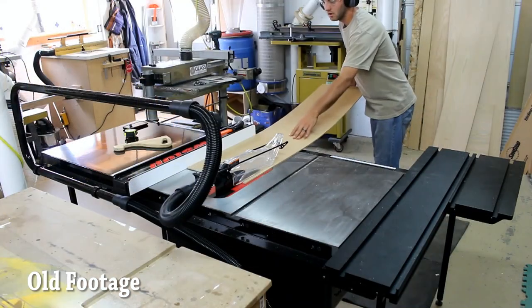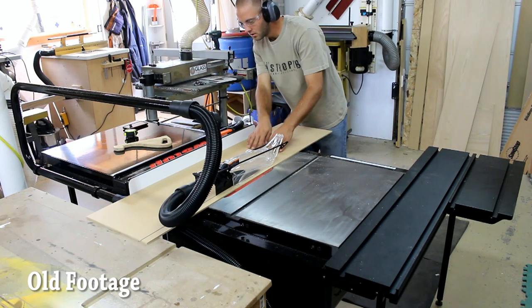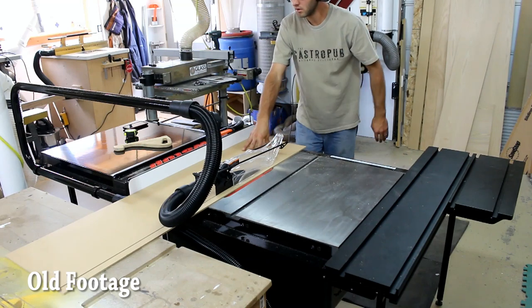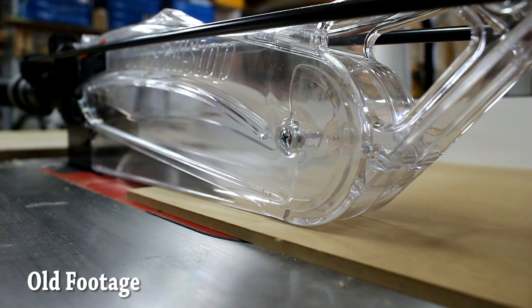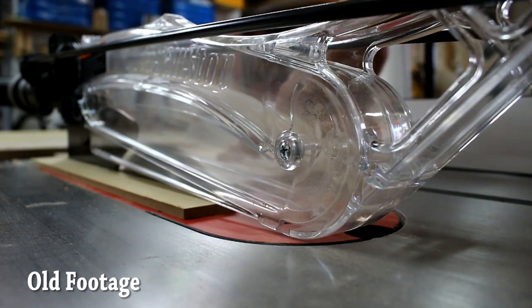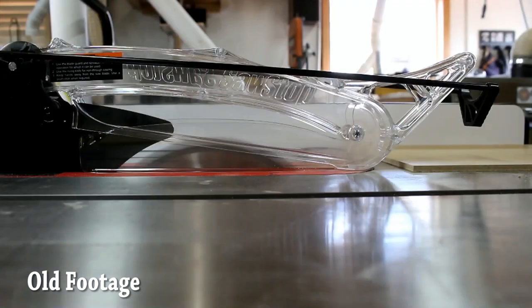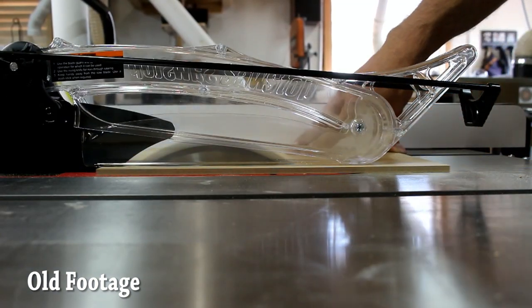When I'm not filming and working on large projects, I'll put it on. It's very easy to switch between the riving knife and the overarm dust collection. The dust collection is designed to completely wrap around the blade and is self-adjusting — if you're doing a cleanup cut, one side stays down and the other comes up.